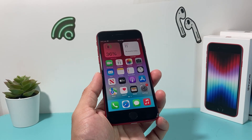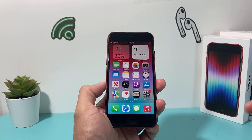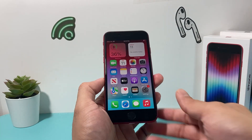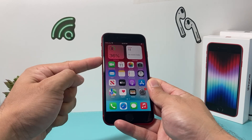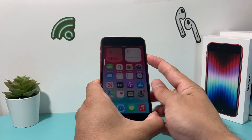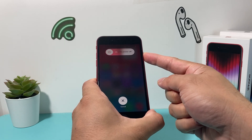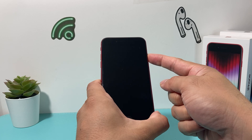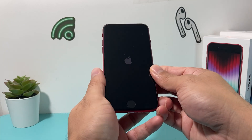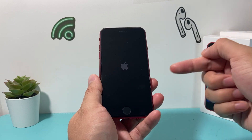If you're still having issues, force restart your iPhone. On iPhone 8 and above, and iPhone SE and above, press and release the volume up, press and release the volume down, then hold the side button. Do it quickly — volume up, then volume down, then hold the side button. This will shut the phone down completely. Once the Apple logo reappears, let go of the button. This reloads the code and resolves any software-related issues.